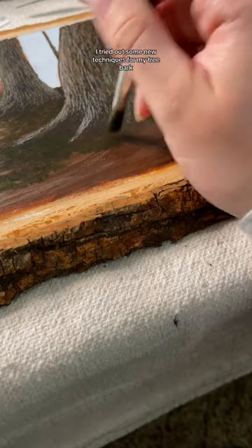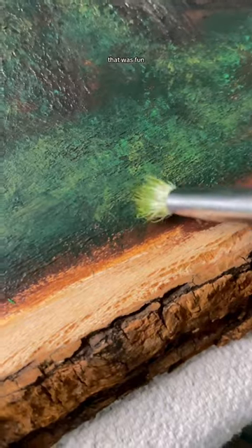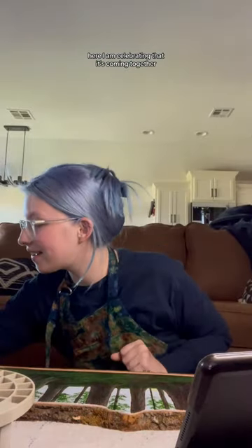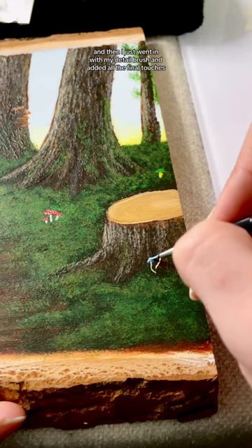I tried out some new techniques for my tree bark using the spatula to get texture — that was fun. Here I am celebrating that it's coming together. No longer looks like trash.